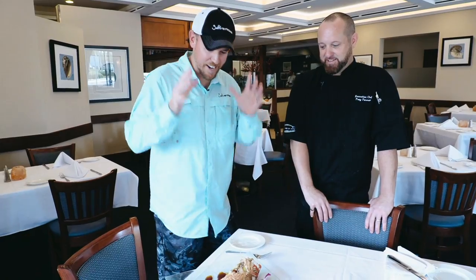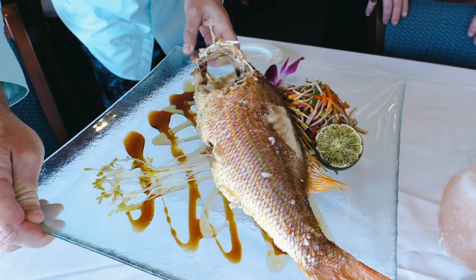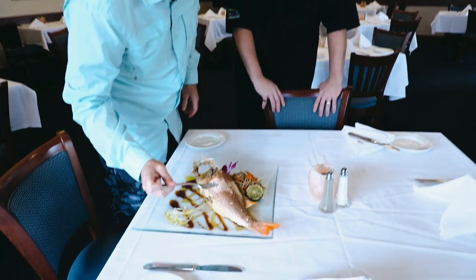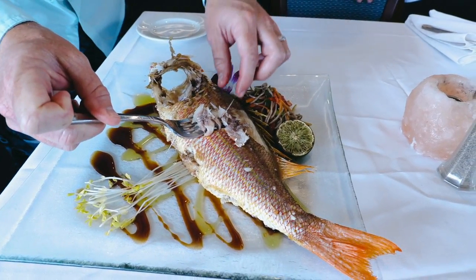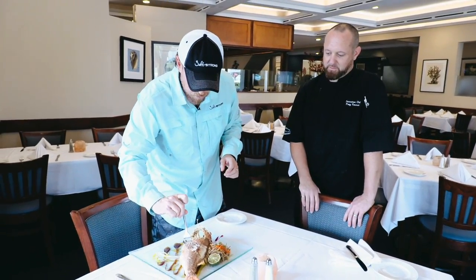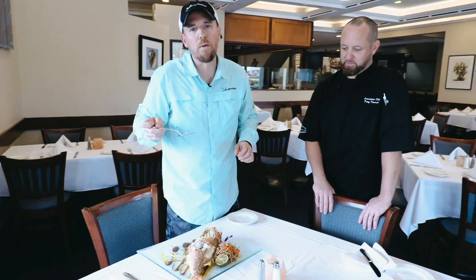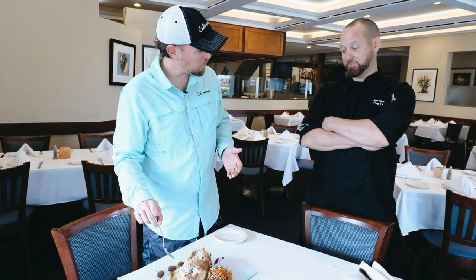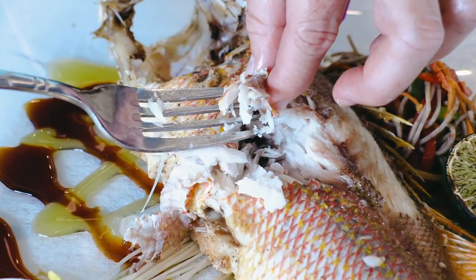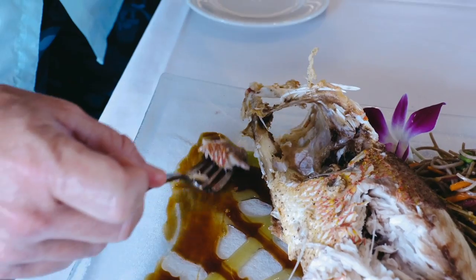We are out of the kitchen here at Crab and Fin, in the main dining room — look at that presentation on this beautiful snapper. The moment of truth. Get after it, Joe. You are going to have bones with whole fish, so take little small pieces and go slow. One of the mistakes I made when I first started was trying to eat massive pieces — go super small, take it slow.